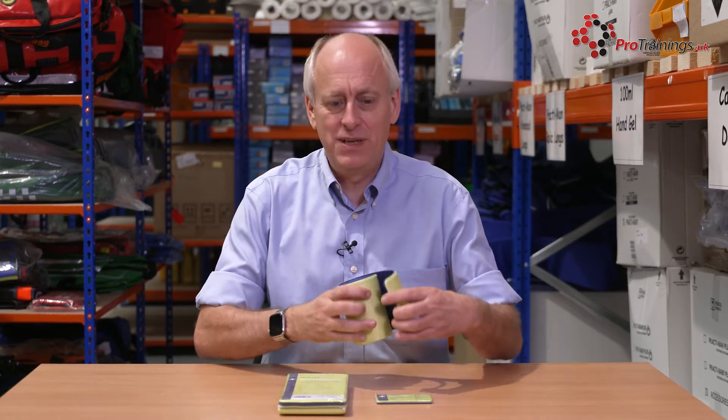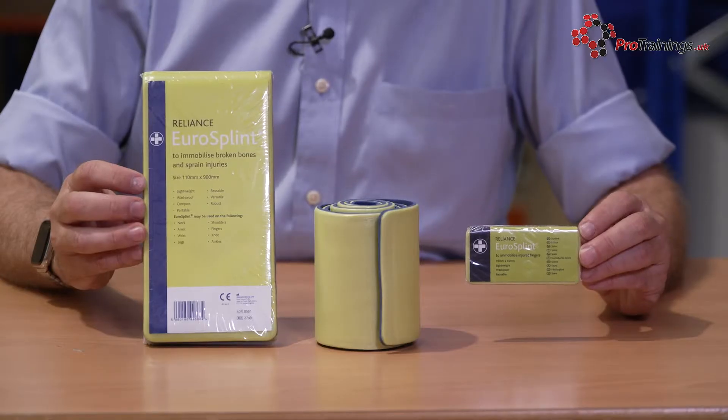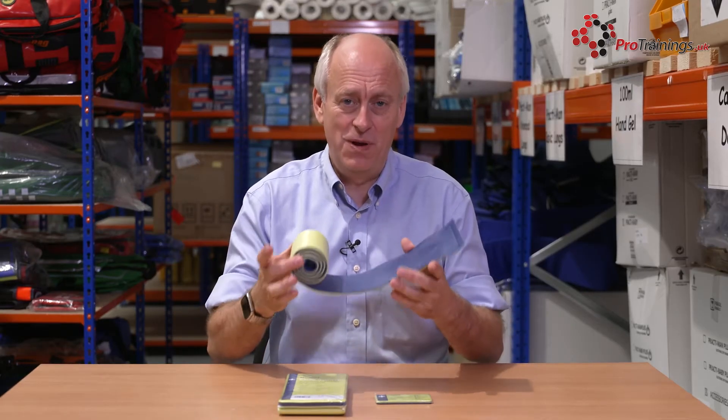This is a product called Eurosplint. It's a splinting material, and what it is, it's an aluminium metal inside foam. The advantage of it is you can actually mould it to different shapes. So if you're dealing with some sort of fracture, this is absolutely perfect for immobilising it.